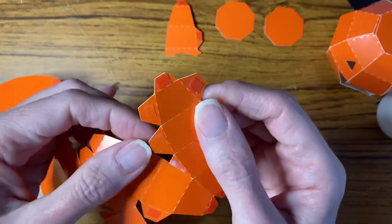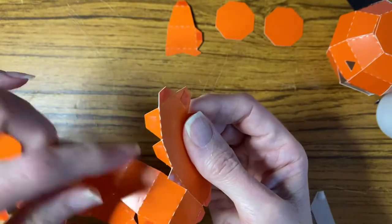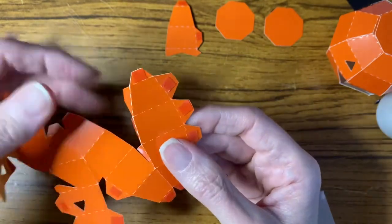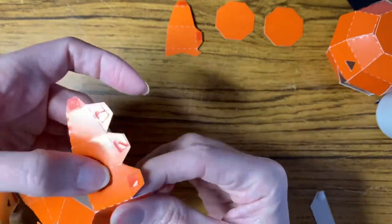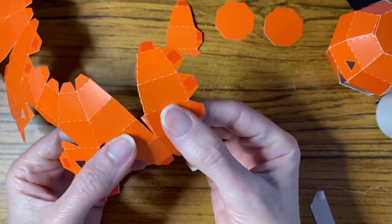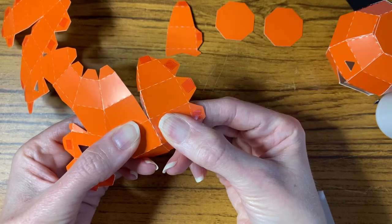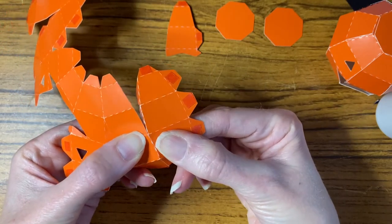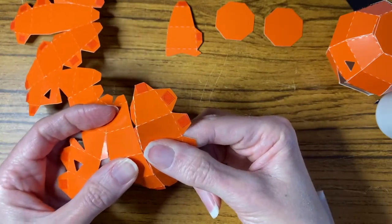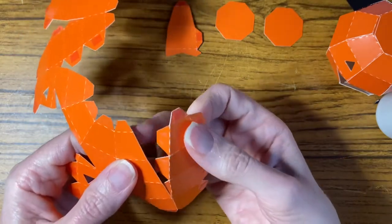We've got the glue there. Bend these tabs back so they're only going to be in contact when you want them to be. Again bend that back so as you're going along, and you'll find the box will go together a lot easier. I'm going to bend and use that score line as a guide, and use the horizontal ones as the guide too. Since this is glue, you need to hold it in position.